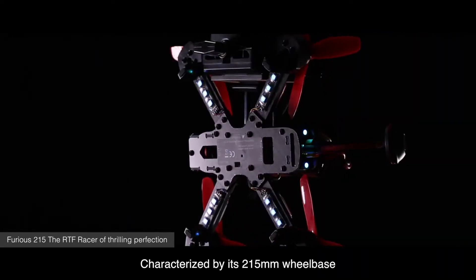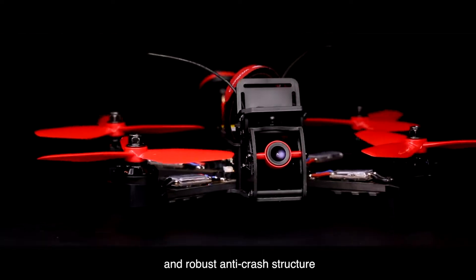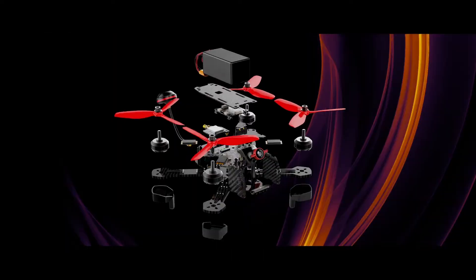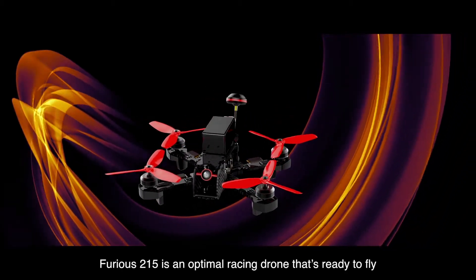Characterized by its 215 millimeter wheelbase, lightweight and portable airframe, and robust anti-crash structure, Furious 215 is an optimal racing drone that's ready to fly.